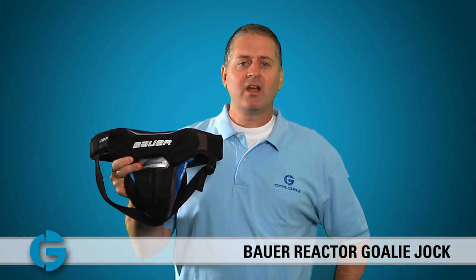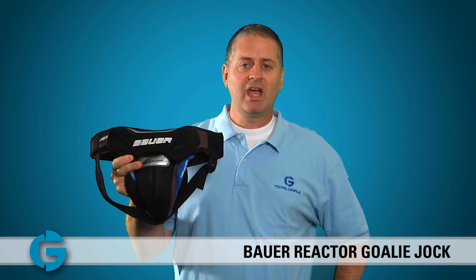The Bauer Reactor Gold Jock comes in Senior and Junior sizes. The Senior size fits waists from 34 to 38 inches and the Junior fits waists from 30 to 34 inches. You can check yours out today at TotalGoalie.com. Thanks for watching.